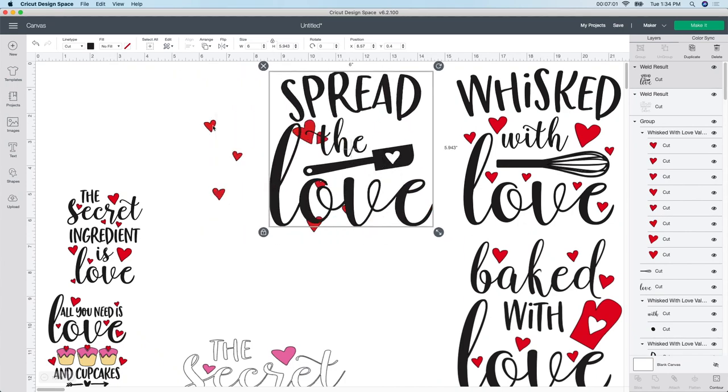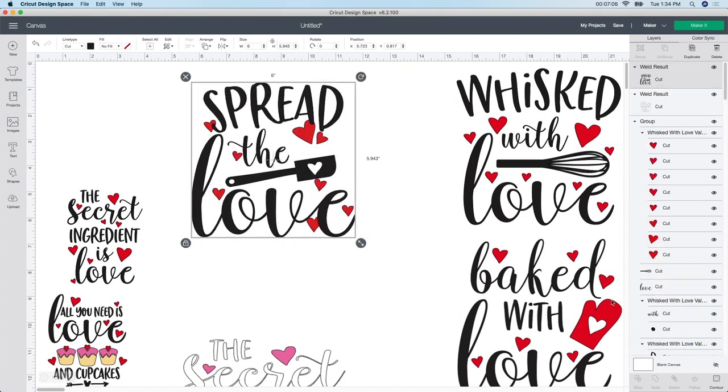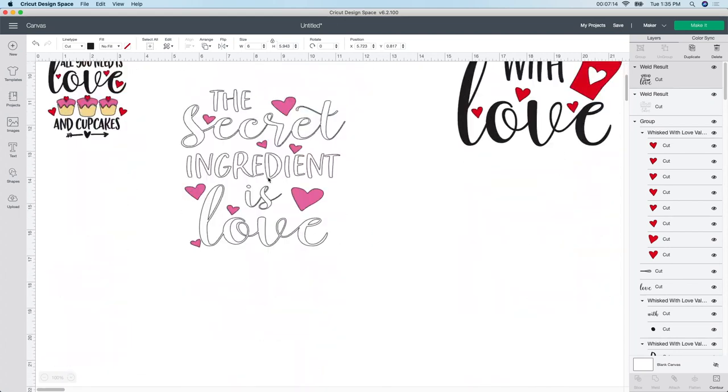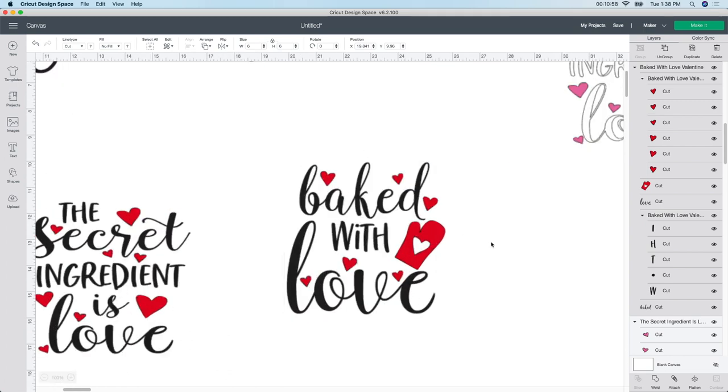The hearts will be cut out separately. It looks like they're going to cut out together, so I'm going to leave this one - it's finished as well. I think I might actually change one more because I have some glitter red HTV, and I want to try that one out. You have to cut glitter HTV differently than regular HTV, so I'm going to show you really quick. It's already 6 by 6, which is exactly what I want. I'm going to make my screen a little bit bigger so we can see it.